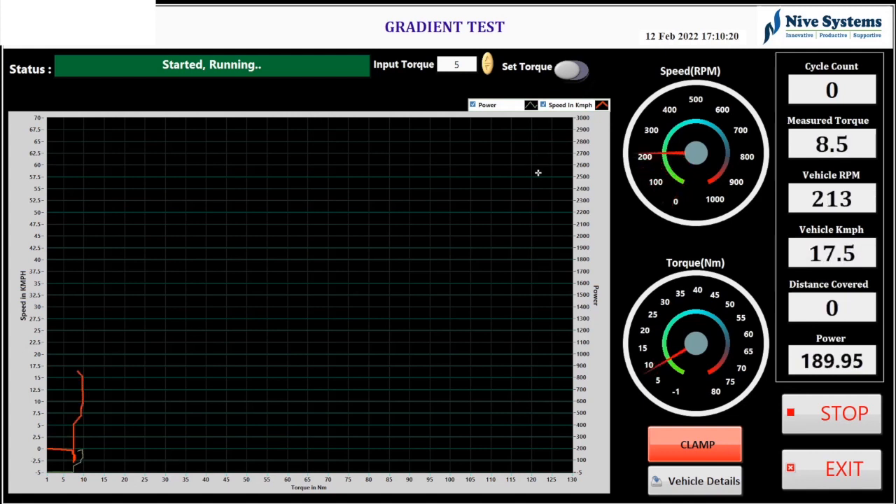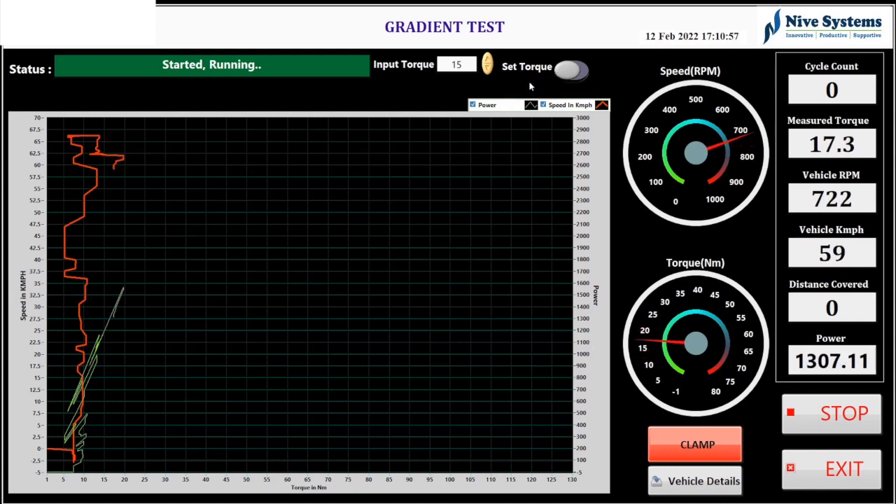Two gauge indicators display real-time speed and torque values. The RPM remains nearly constant and increases slightly based on applied torque. The power graph fluctuates — at small loads of 5 to 10 Newton meters, the vehicle produces just 200 to 300 watts. When the set torque button is pressed, the torque is applied to the motor which starts applying load in the opposite direction of the vehicle. RPM, KMPH, DC current, DC voltage, and SOC percentage of the battery are obtained through CAN communication and logged as both PDF and Excel files.